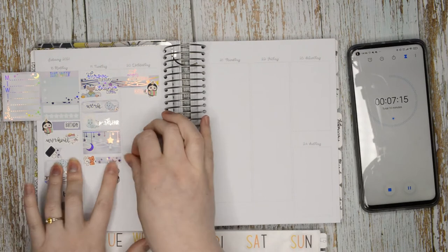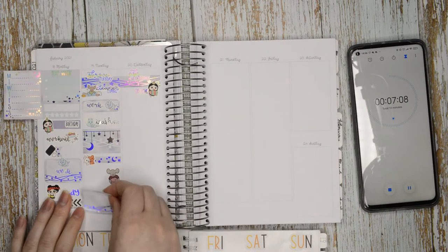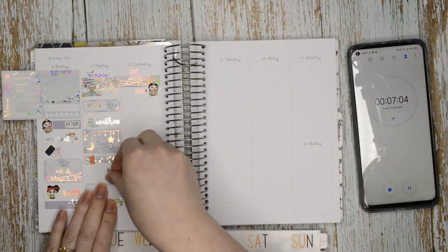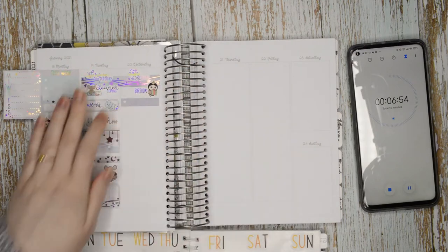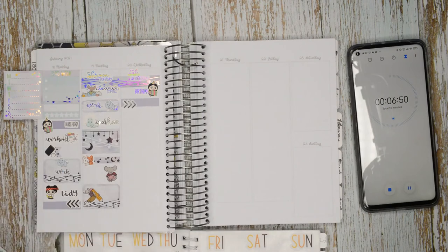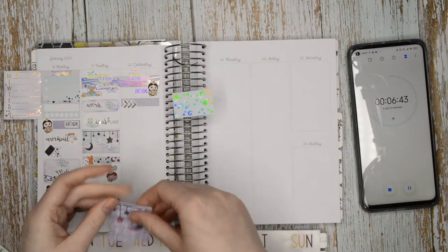Favourite day of the week: usually Saturday, probably — which is actually what Beth said in this tag too — because sometimes me and Soch are both off work, and it's not Sunday so you don't have that whole 'going back to work tomorrow' feeling. Amusement park or aquarium? Probably an amusement park — I love roller coasters — but if you said amusement park or zoo, I'd go for a zoo. It really depends which one you're asking.